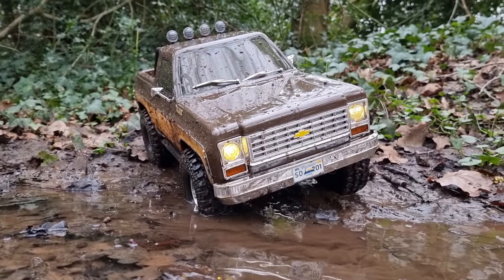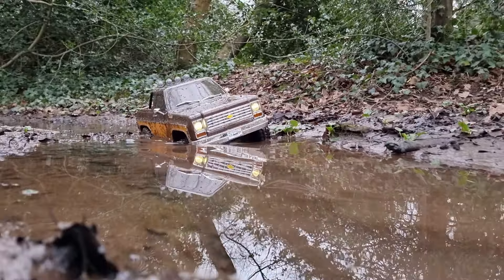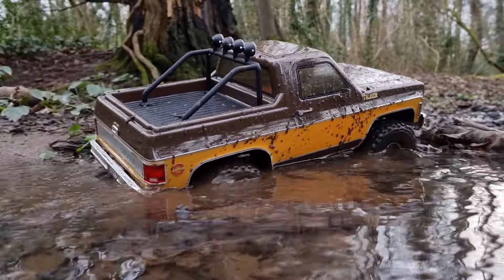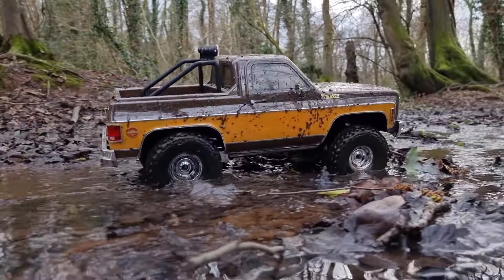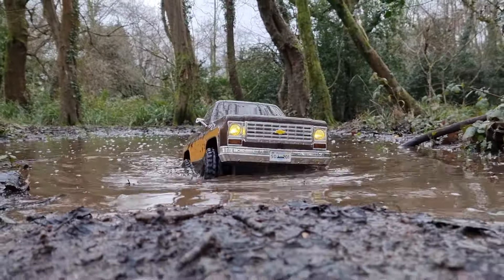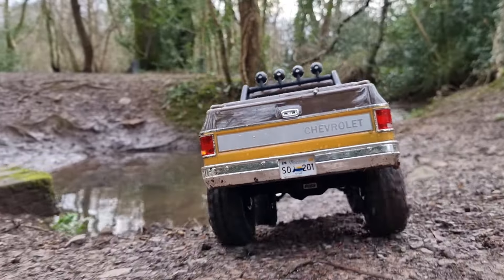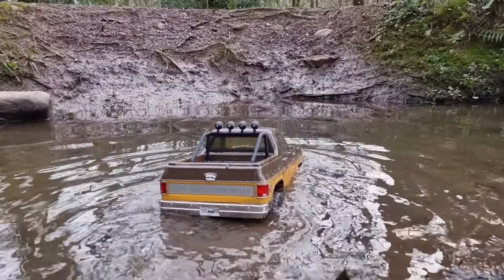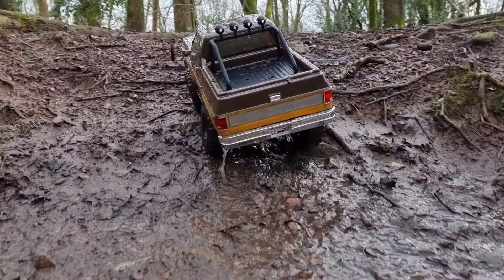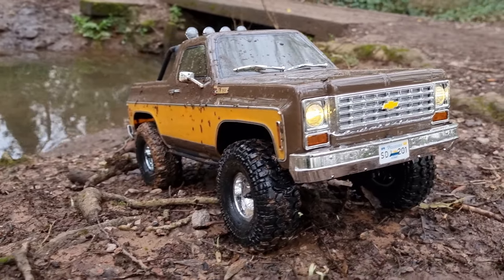It does say it's waterproof, so let's find out, shall we? Let's go through a bit of mud here. We could take the easy way, or we could take the hard way — difficult decision. That was pretty easy too, to be honest — plus it gave it a wash at the same time. Well, kind of a bit of a wash.